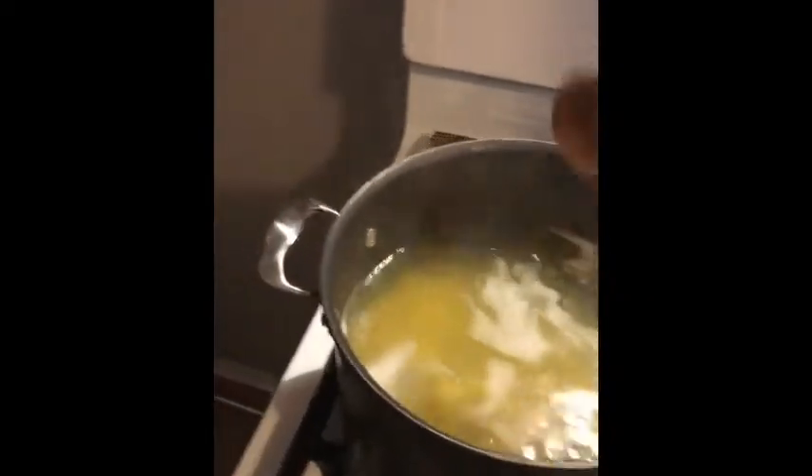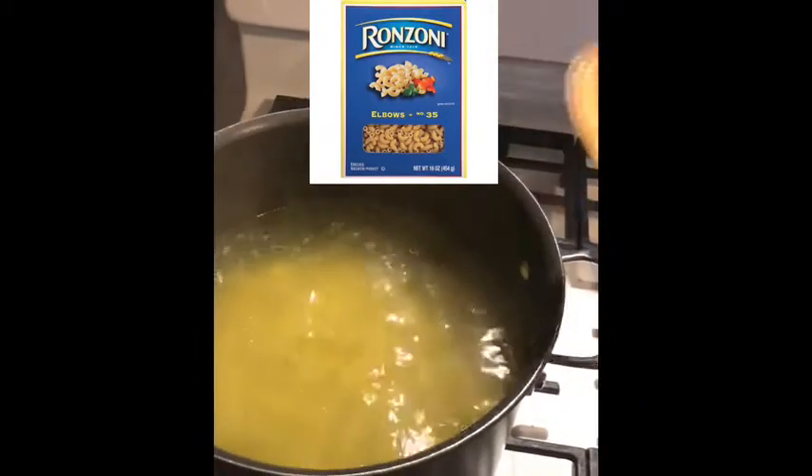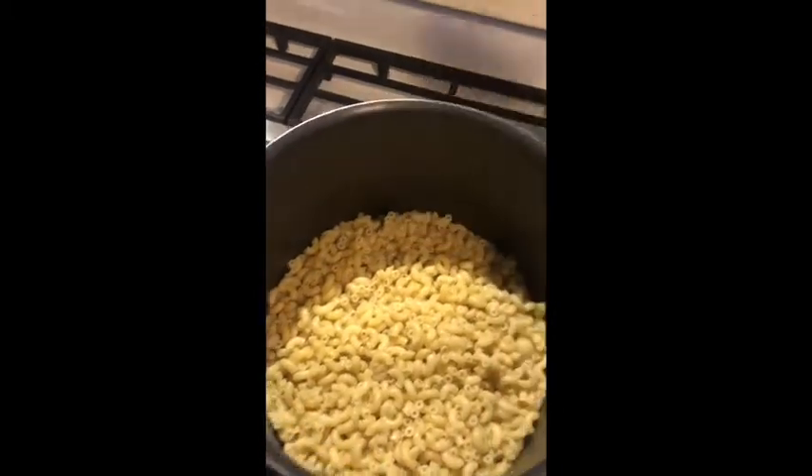I just got done boiling a pot of macaroni elbows — did one whole 16-ounce box and let it boil like it says on the box, about seven minutes. Once it's drained, I'll add a little bit of avocado oil so it doesn't bind up too much while I'm getting it ready. You want to cool off the noodles before you start adding stuff, so when you drain the hot water, fill it up with cold water, then drain that — it should be all good.